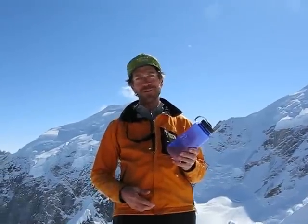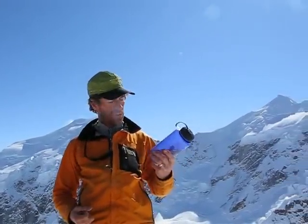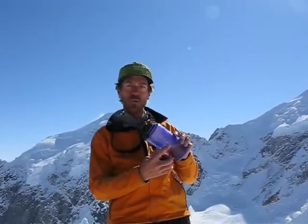Hi, I'm Andrew McLean, and we're here on the top of the peak. We've come all this way to the Alaska Range, the very tail end of it, to do a review of the Backcountry.com Nalgene water bottle.